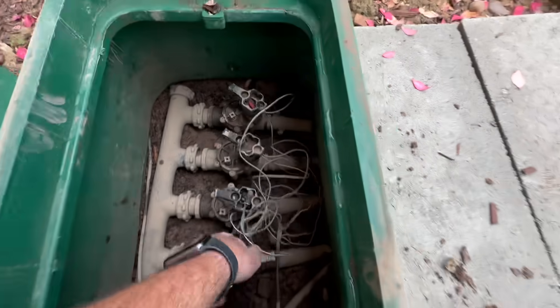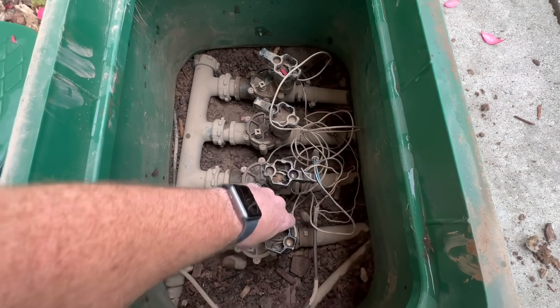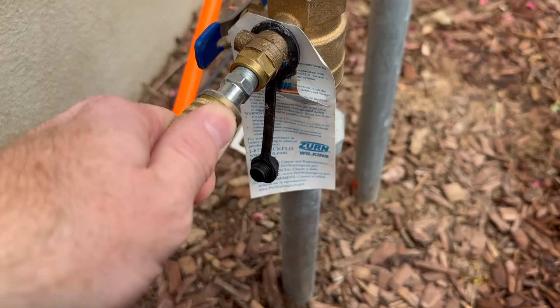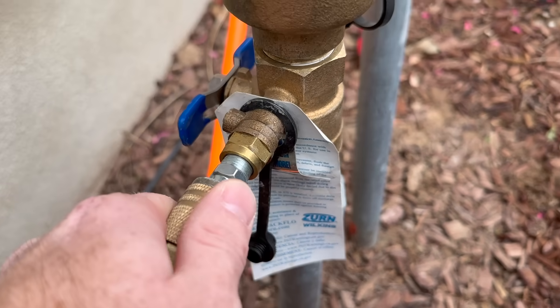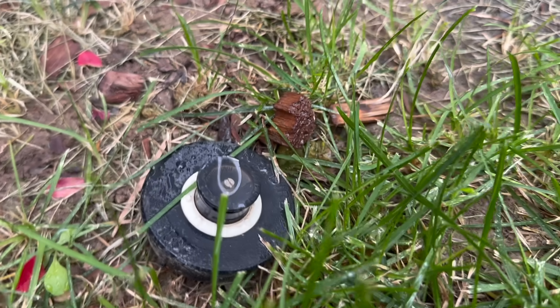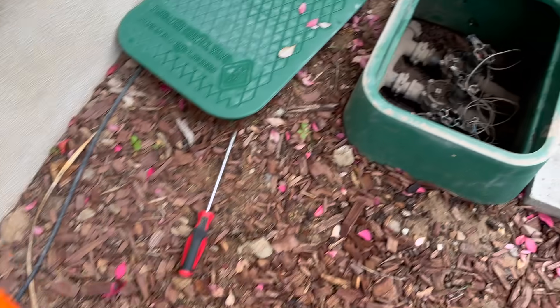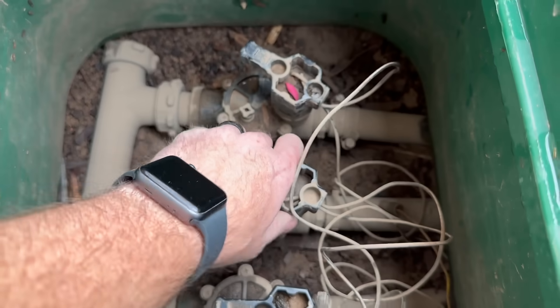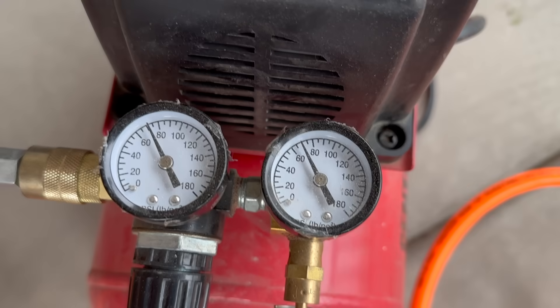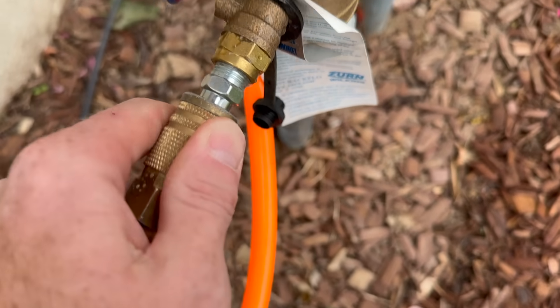Due to the small size of my air compressor, I blow out each line at least twice to get all the water out. Do this until you're satisfied there's no more water in the lines, then move on to the next line. Close line one, open line two, and blow out the second valve. As you can see, the air compressor is forcing the water out of line two. Once you don't see any more water being forced out, move on to the next valve.